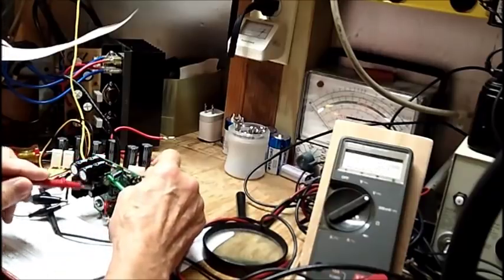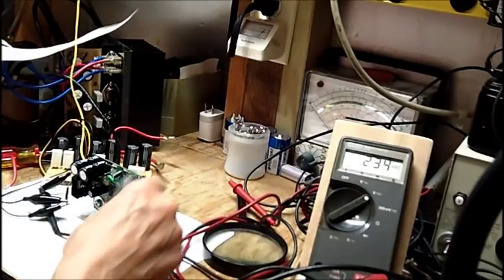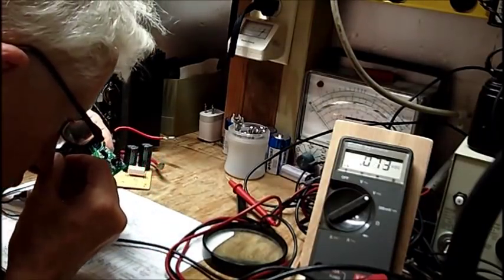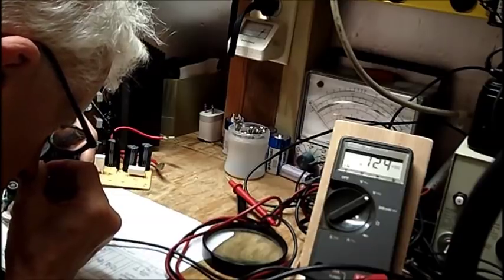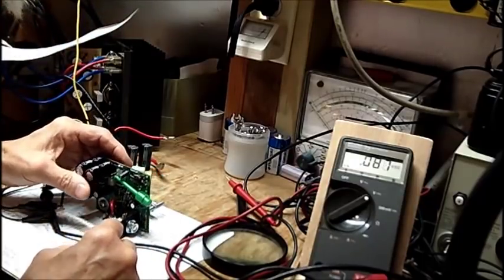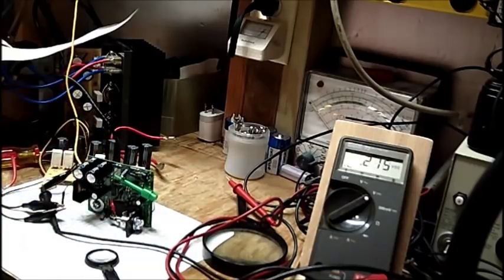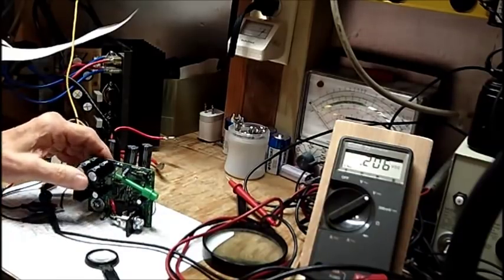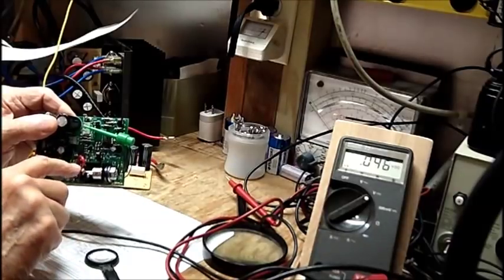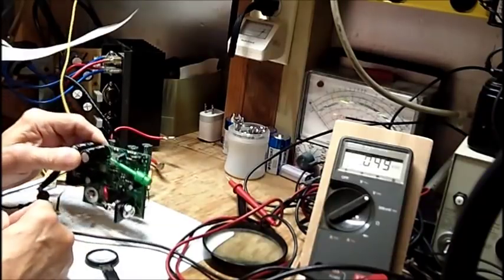That's the voltage drop across that diode that is feeding this. That confirms that the LM914 — or 614, 914, whatever; I'm terrible with numbers — it proves that that surface mount IC is good. That means I won't need to have somebody work on this board. On this SCR here, we're going to remove this red wire when we're ready to put the pass transistors in.